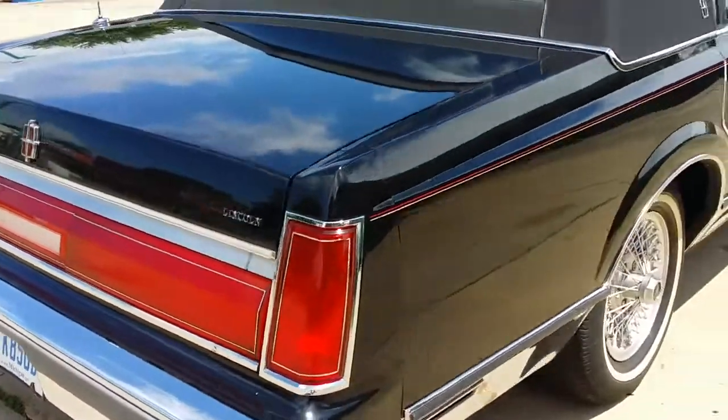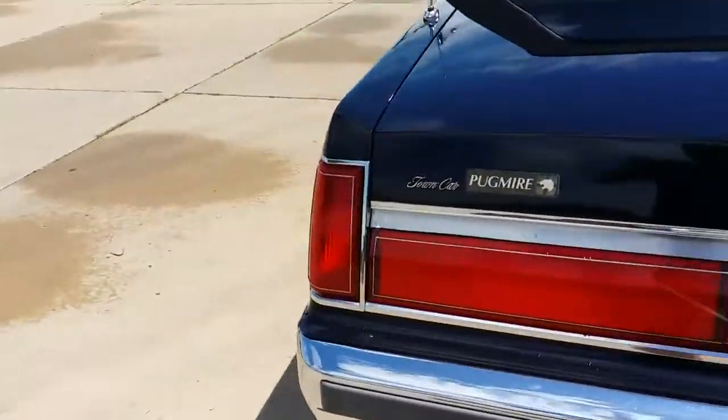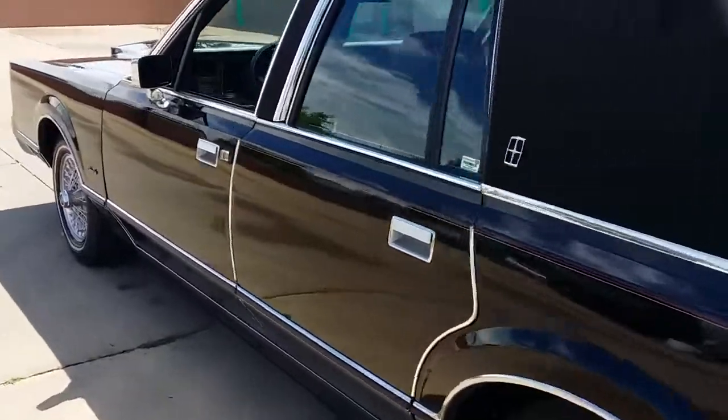Turn signals and wipers all work. Everything seems to be working good except for the air conditioning and the power antenna, which does not seem to be operating. There's also a little exhaust leak and the car could use a tune-up.